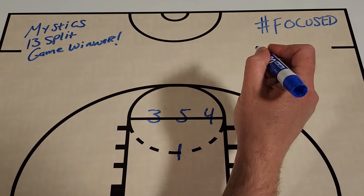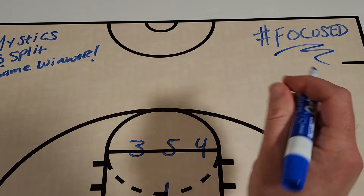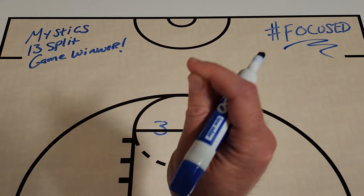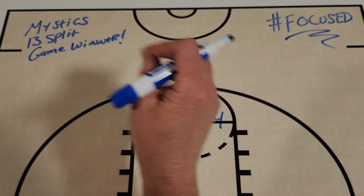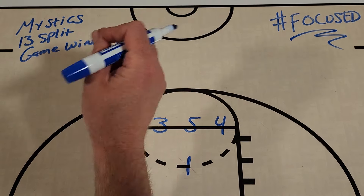What's up, Get Better Basketball community? I'm Coach DeMarco, and this is Focused. In today's episode, I'm going to share with you a great game-winning action that the Washington Mystics used against the New York Liberty.